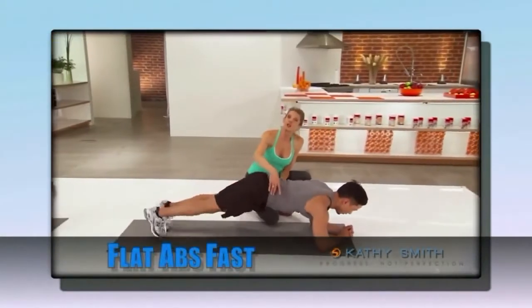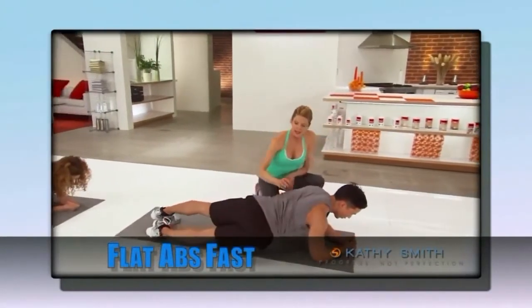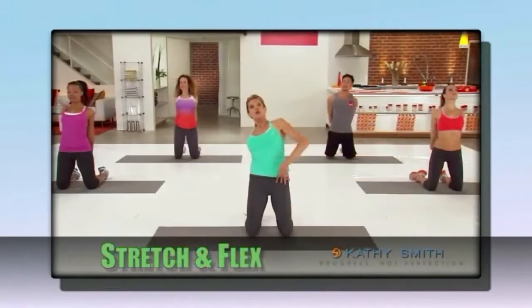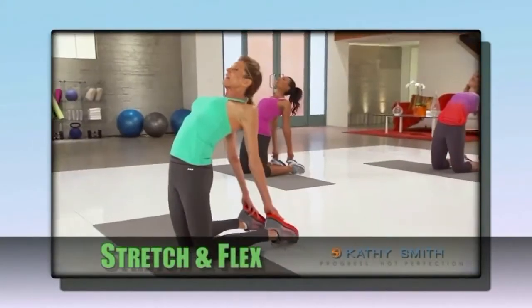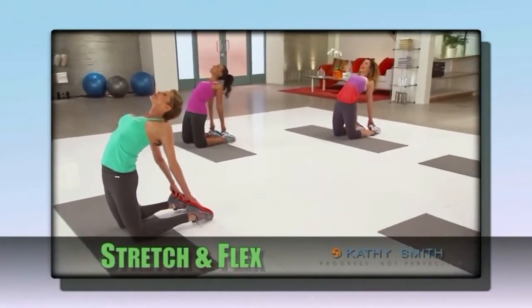Number four, Flat Abs Fast — a fast and very effective 10-minute ab routine. And number five, Stretch and Flex — stay long and lean with a series of moves perfect to start your day or unwind at night.